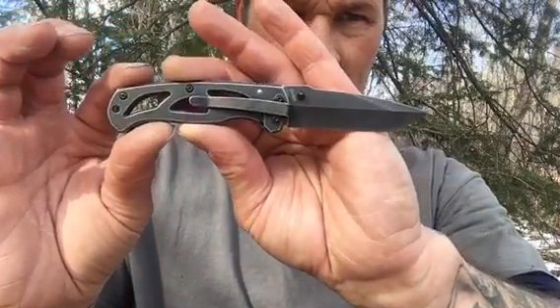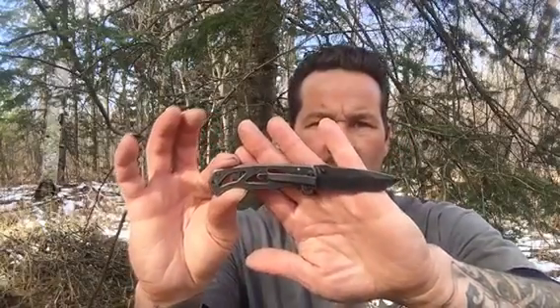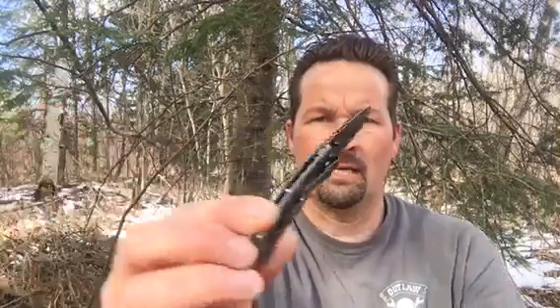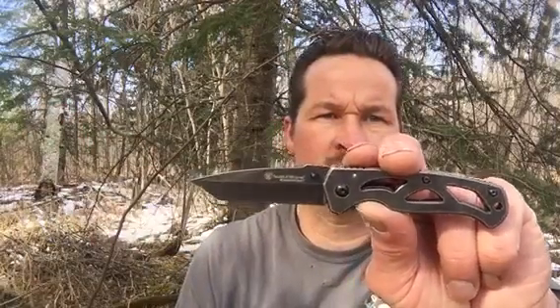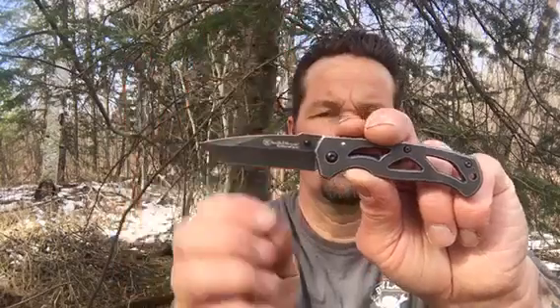We're selling these on our website — my girlfriend's website — MNOutlawCustoms.com. If you get a chance, check it out. Go on the online store. There are two online stores now, so check them out. Look at the new products. Thanks for checking out the channel. I appreciate it if you share my channel, give me a thumbs up, and any good comments will help. Thank you.